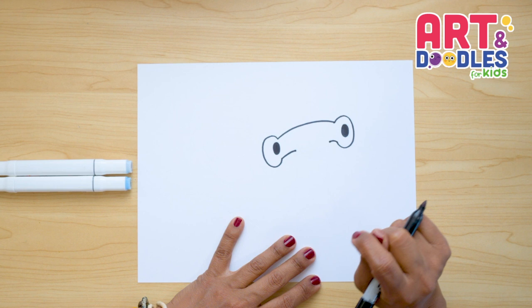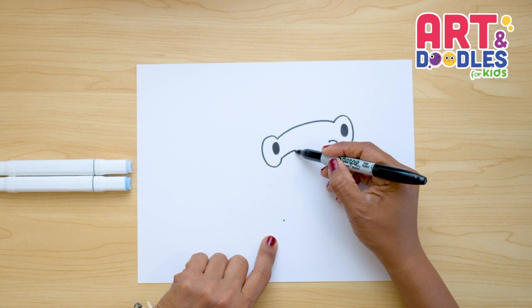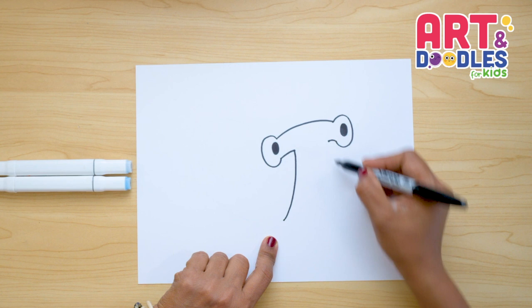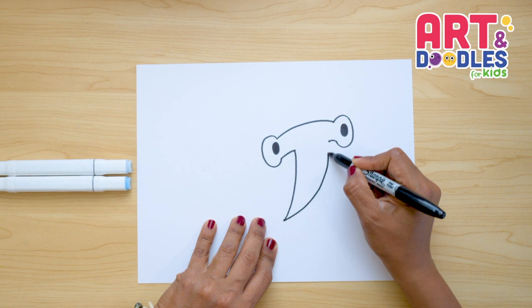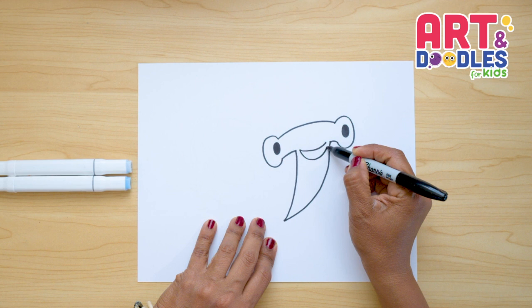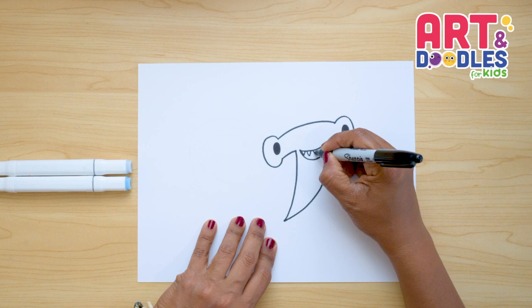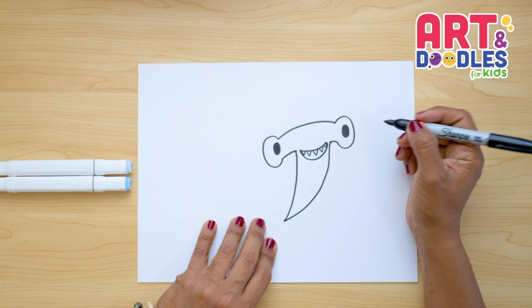Now we're gonna do kind of like a really long B shape, starting on this side and going down. I'll put a little dot here so it curves like this. From this point I want to connect with this one — we're gonna go up, curve, and do a smile here on top. Then we're gonna do a U shape all underneath, and trace the teeth with little triangles. I'll start on the corner with a little triangle, leave a space, do a medium one, and a few more. I want to fill with black around these triangle shapes.